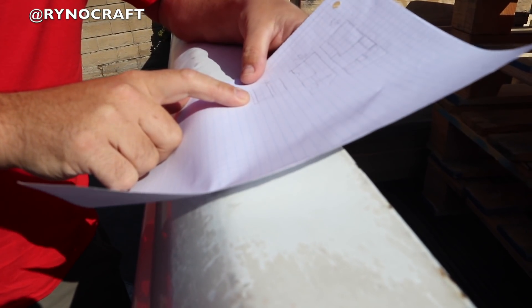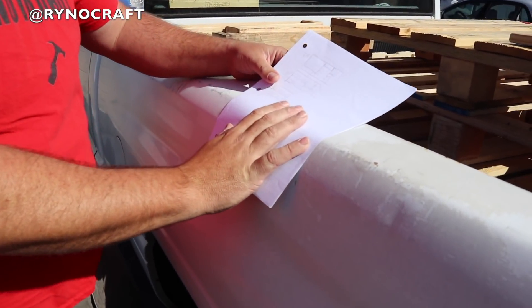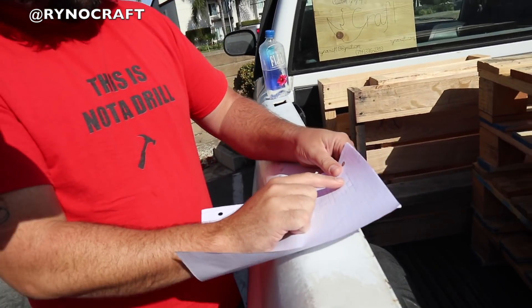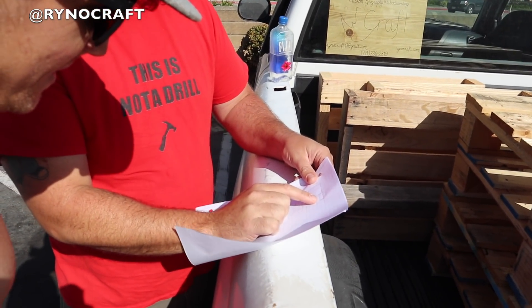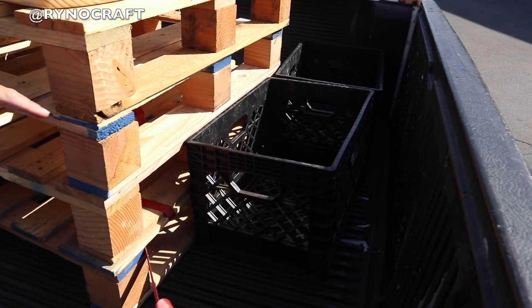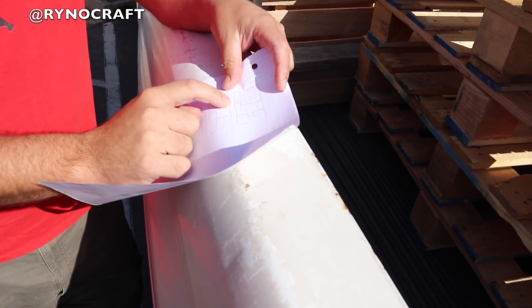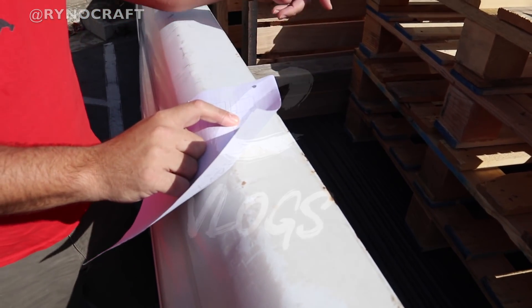We're gonna do a little pull-out table for you so you can have something on the back there. We're getting you all set up. This right here is gonna be a little desk for you - yeah, have your stuff. These crates you can get for free, and we're gonna have those underneath there with all these little secret spots, these little pallets.